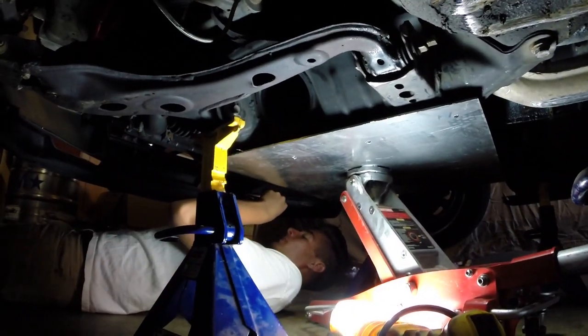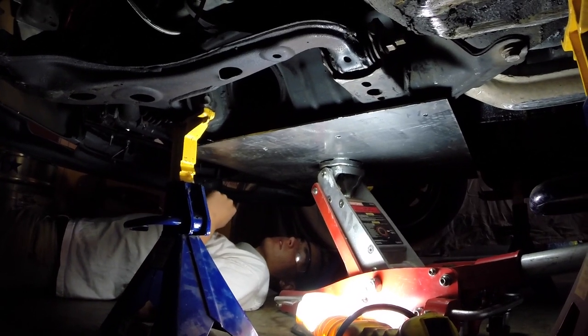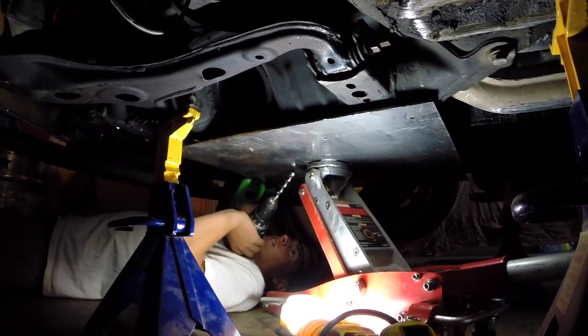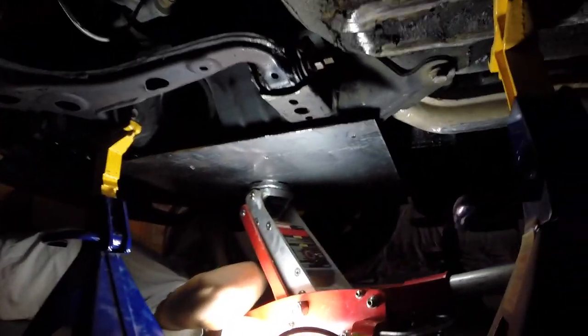I'm drilling through the subframe so we can attach the skid plate. Looks pretty good.